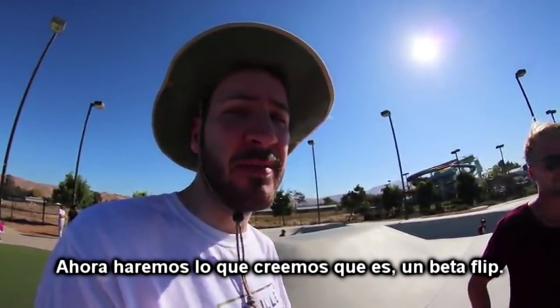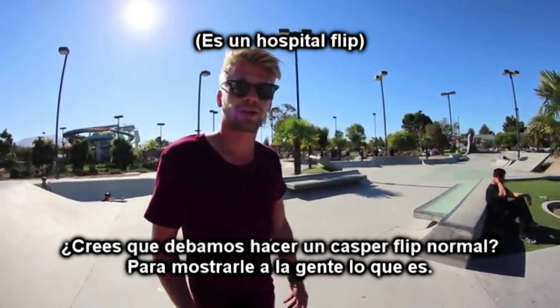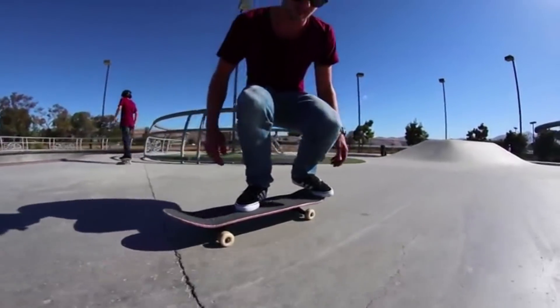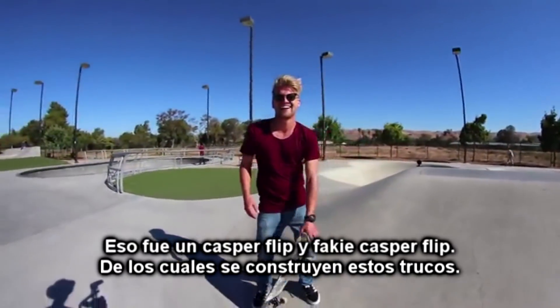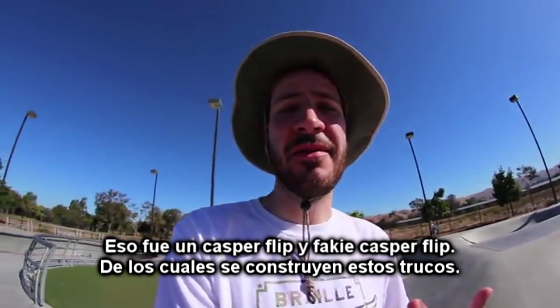Now we're going to move on to what we think is a better flip. Do you think we should do a normal Casper flip as well? Yeah, let's show the idea — just to show people what it is. There it is. Sketchy, but yeah, let's take it. That was the Casper flip and the fakie Casper flip, which these tricks are built off.